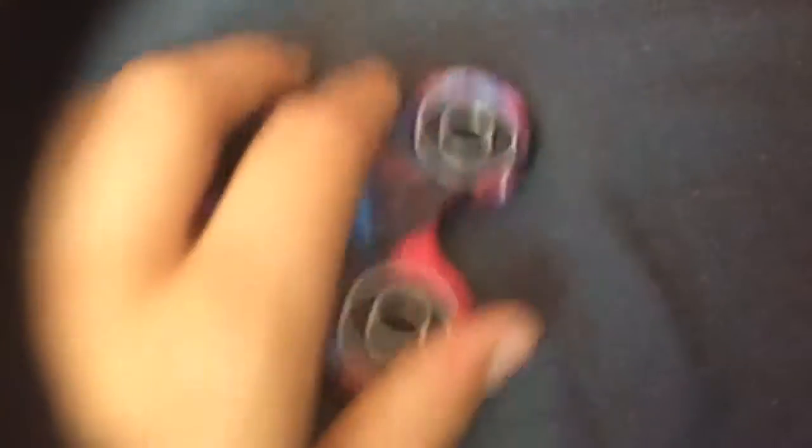Now I'm going to show you my fidget spinner. This one only just came today. Personally, I would say the design on this one is better — that one is just pure metallic black, while this one has pink here, blue here, and stars, so this is a galaxy fidget spinner. When you turn it around there's lightning on one side, and it's different on all sides.